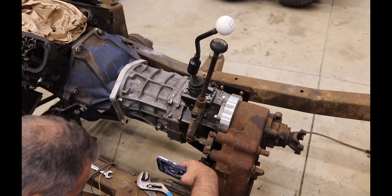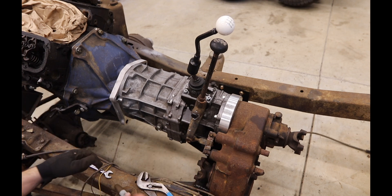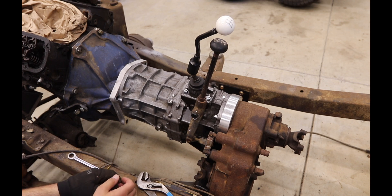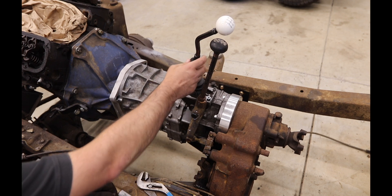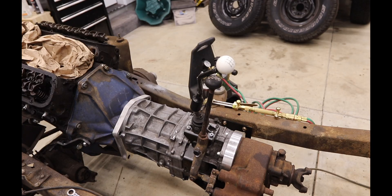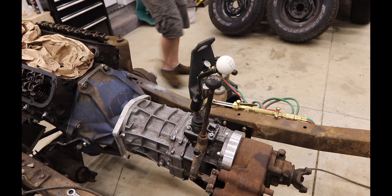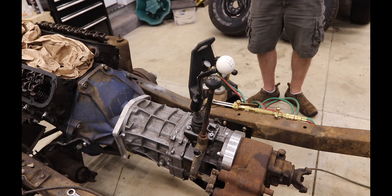I'm just going to take a picture so I can see how much I really need to take off. Then the question is: do I want to pull out the torch and do this now? I absolutely suck at using oxy-acetylene, so try not to laugh at me.